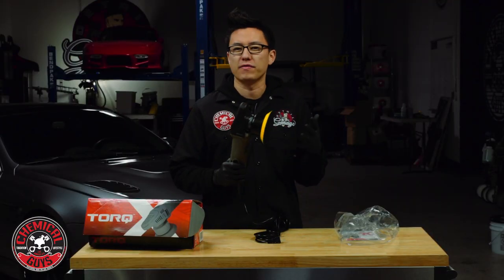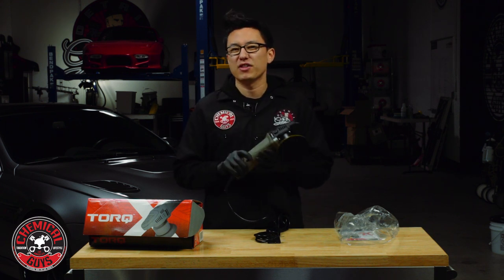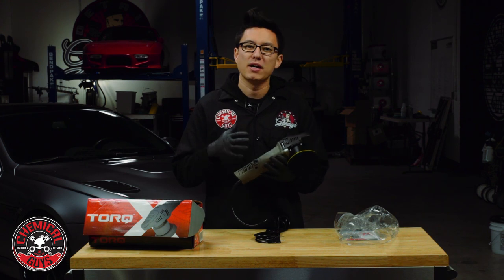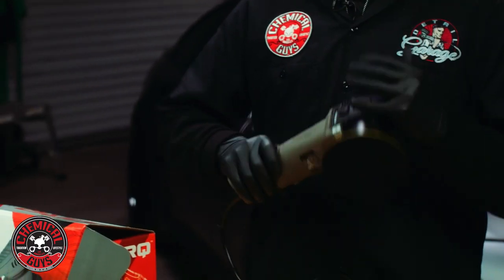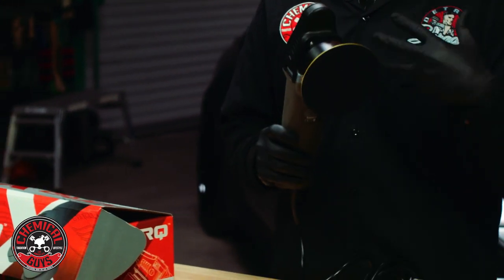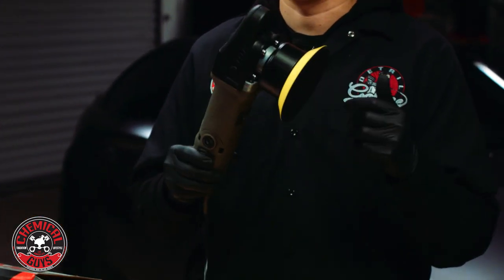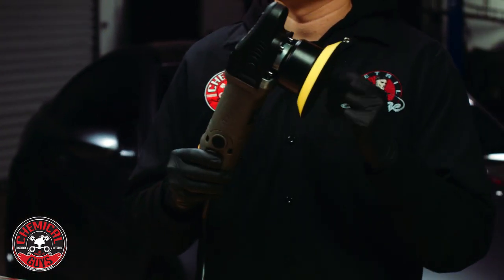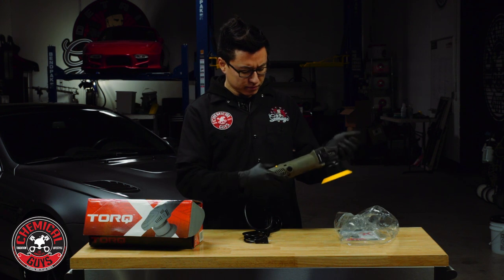When you're working on a vehicle, you can tell this is going to be a very pleasant experience. A lot of other machines are very clunky and clumsy — they're not balanced, they feel awkward and heavy, and the way they operate puts a lot of vibration through your body. This machine is very balanced and very ergonomic, so it's going to be a comfortable experience for anyone using it.